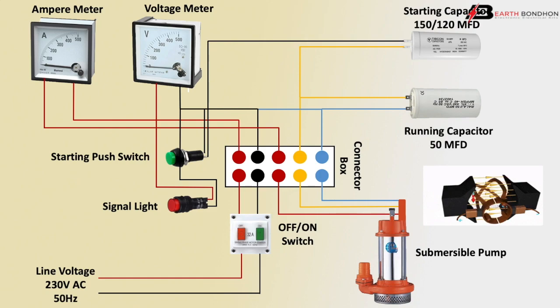The motor is running. Using the starting push switch, press and hold for 5 seconds — the motor will be running at full speed. This is a very simple connection for the submersible pump starting. Switch on the motor and it runs slowly at first; hold the starting push switch for 5 seconds and the motor runs up to full speed.